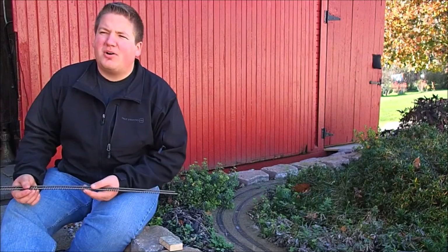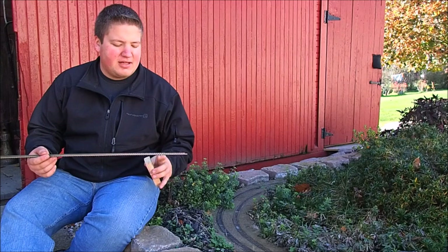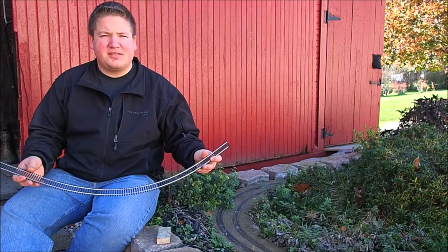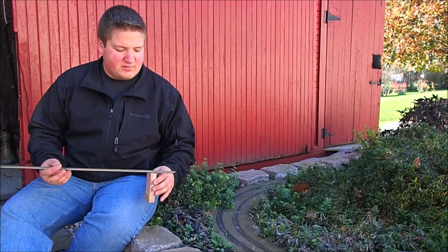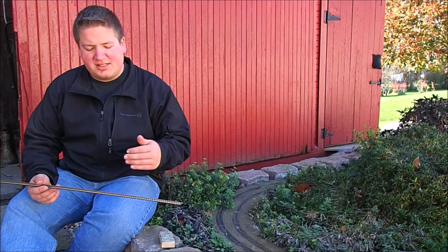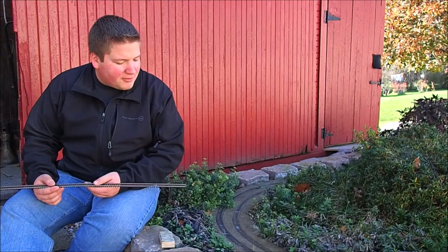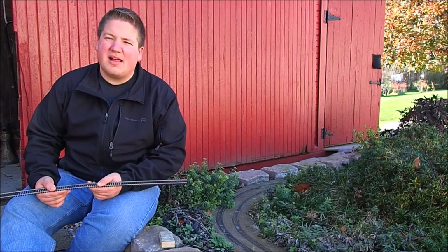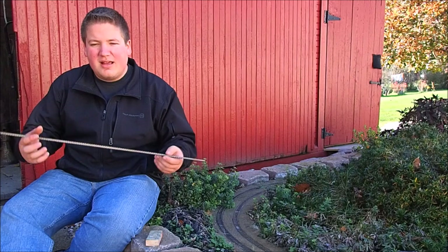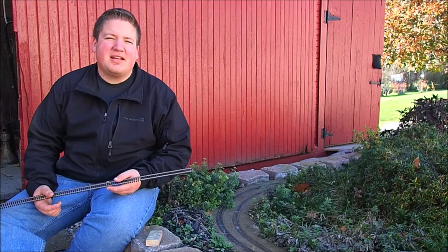The first method I used, which would probably work great if you were in a state that didn't have snow, was pounding pegs into the ground and nailing the track to the top of them. I've always used flexible track so I could get a nice soft radius on the curves. That method worked well during the summer, looked good, and I'd do my ballast around the track on either side. But as soon as the winter months came, the pegs would shift, rise, and fall. Come spring, it pretty much all needed to be redone — I could reuse the track, but the roadbed needed to be taken out and replaced.